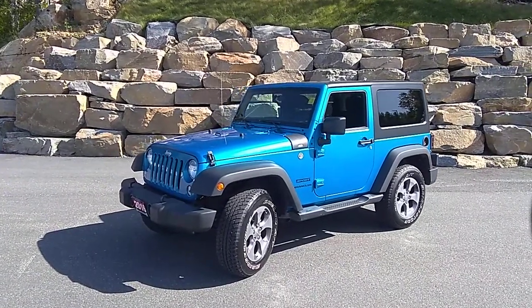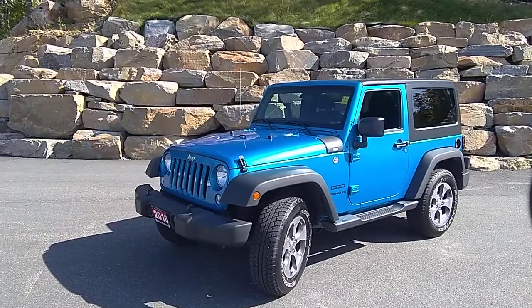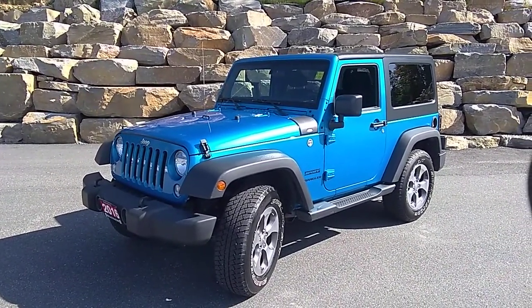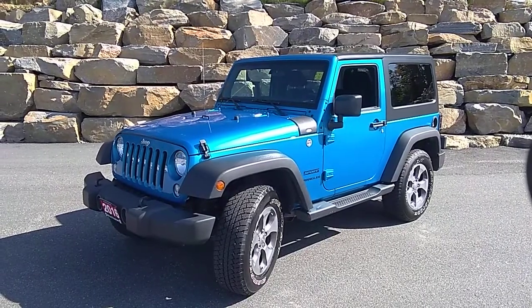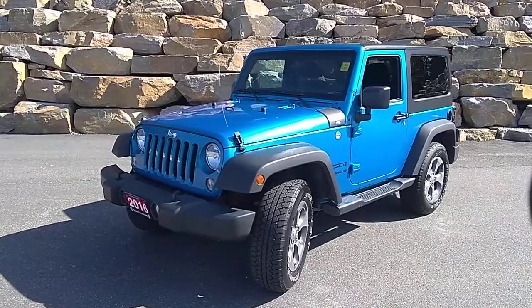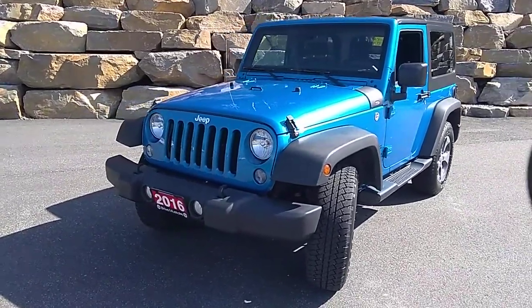Hey Daryl, how you doing? This is Stu from Armstrong Dodge and Drive Muskoka. Tim asked me to do a quick video of the 2016 Jeep Wrangler Sport that we just got into our inventory. It just came in — I'm just going to walk around the vehicle and show you a little bit more about the quality and condition so you know a little more about it when you come in tomorrow.